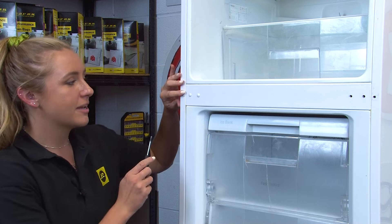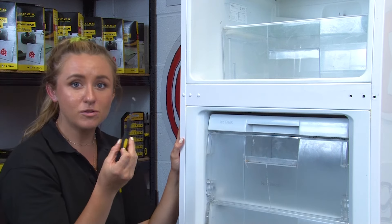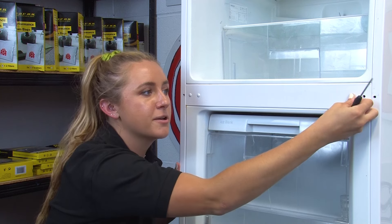Next we can start to transfer the three blank caps from the left hand side of the chassis to the right hand side. All we need is a small flathead screwdriver to loosen them a little, pull them out, and put them into the right hand side centre hinge location holes.